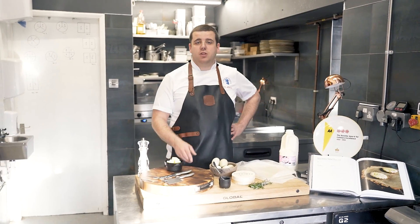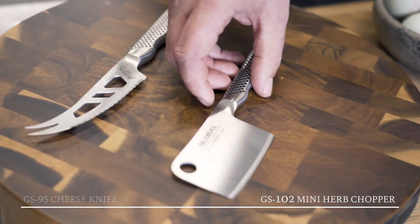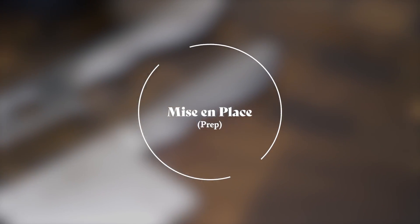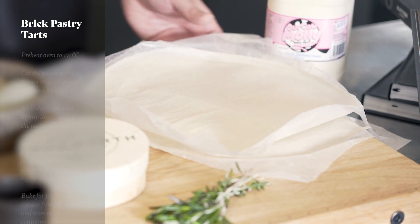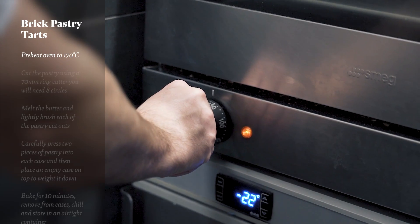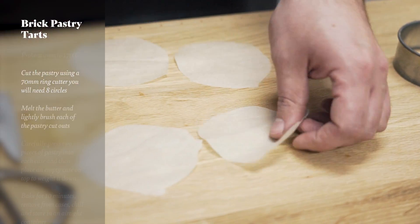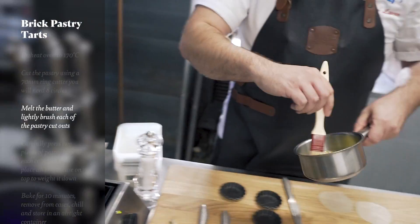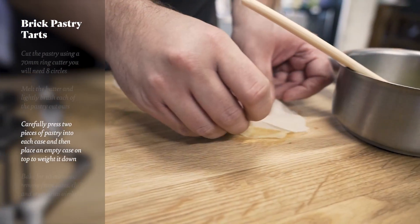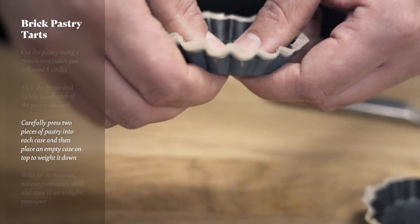For this recipe we're going to be using a Global cheese knife and also the Global herb chopper. First up, we're going to make the brick pastry tarts. We need to preheat the oven to 170 degrees Celsius, then take the brick pastry and stamp it out using a 70 millimetre cutter. We're going to melt the butter in a pan and brush that between the layers of pastry — two layers per tart — then press that into a 5cm tart case.